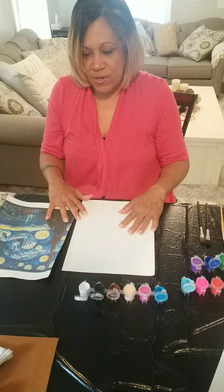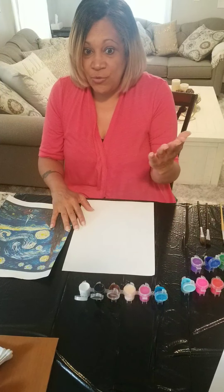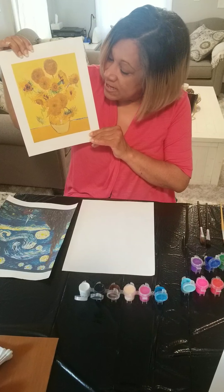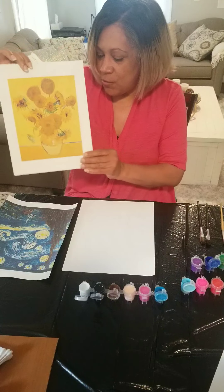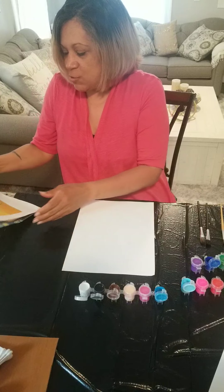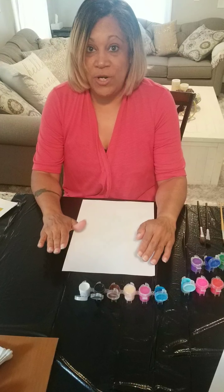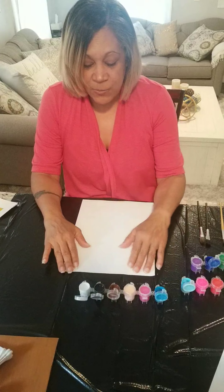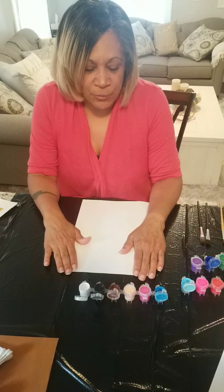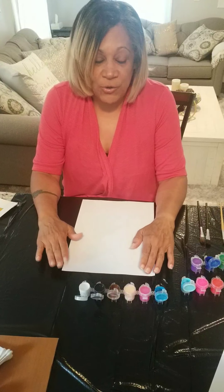Vincent van Gogh used to paint his pictures super fast. Those pictures were so big — bigger than you and bigger than me. He also liked to paint flowers; he painted irises. Because he was painting so fast, he could paint a huge picture in only one day. This process was called impasto. Vincent van Gogh was born in 1853, that was a long, long time ago — more than a hundred years.